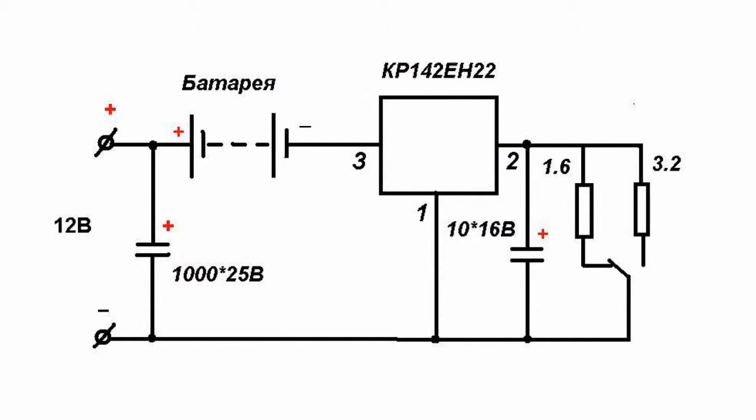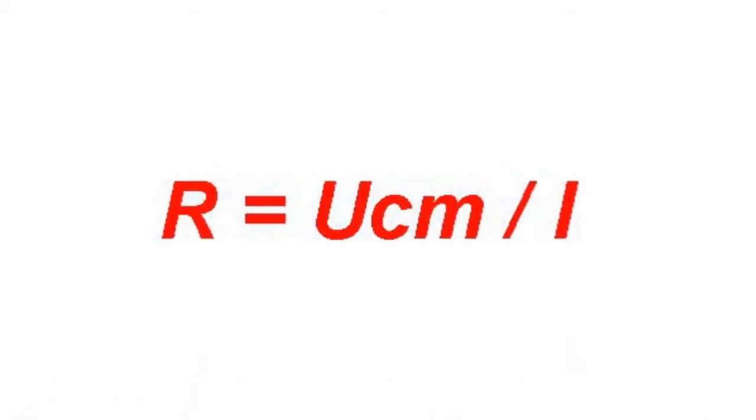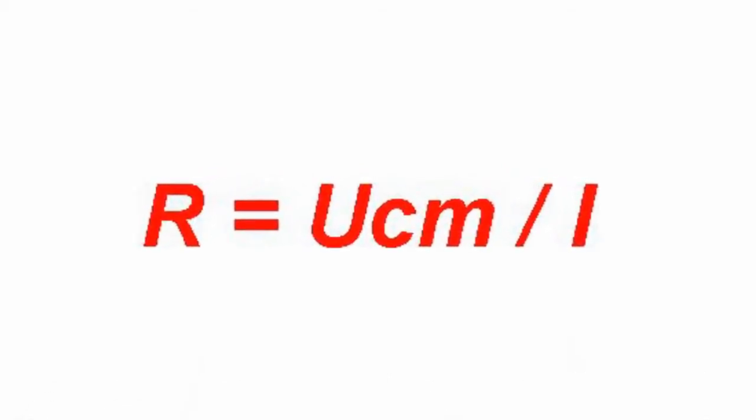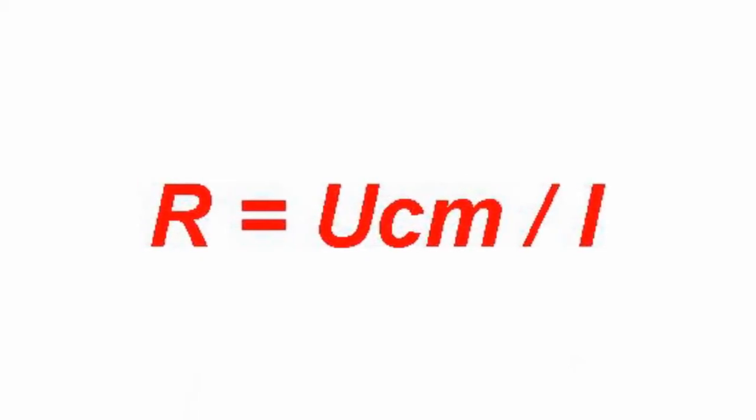One version of the simple charger uses chip stabilizer KR142EN22, which allows working in the mode of current stabilization. The charger is powered with rectified voltage of 12 volts. The resistance of current-limiting transistors is calculated according to the formula R equals U_ST divided by I, where U is the voltage circuit stabilization of 1.2 volts, and I is the charging current.